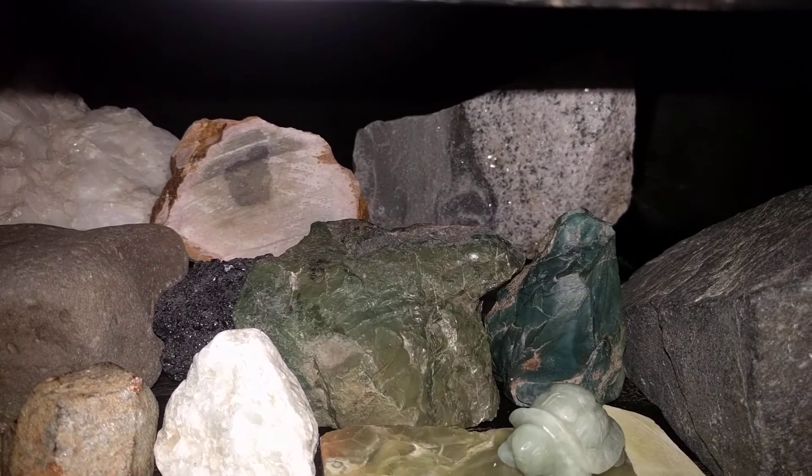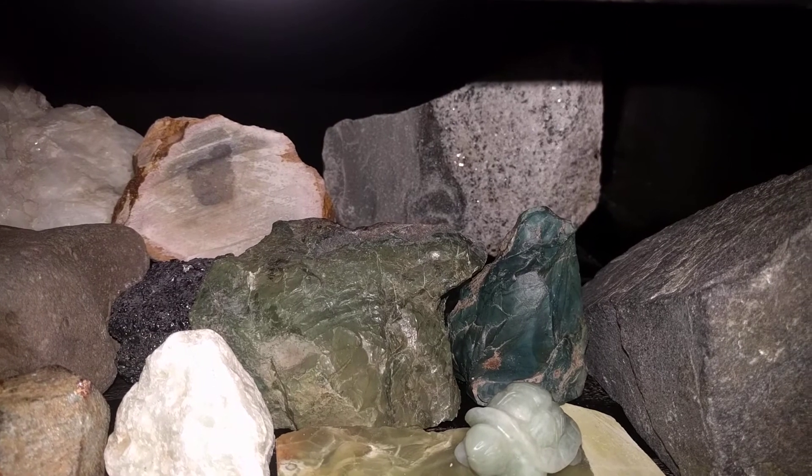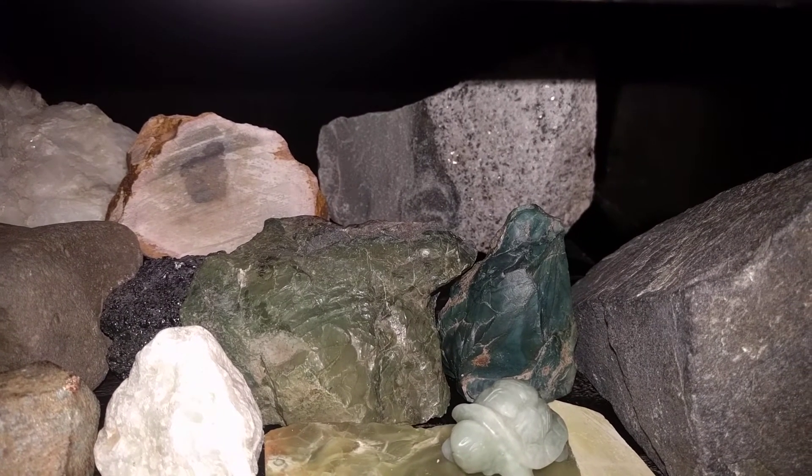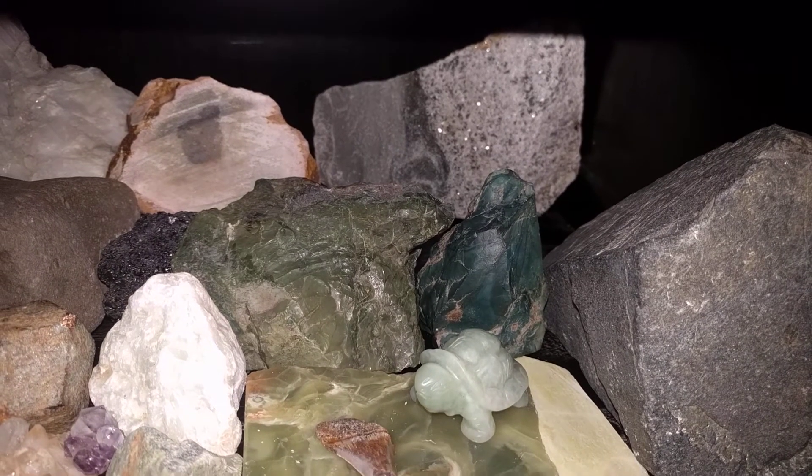And then we had some green aventurine mixing in with some granite in a really swirly pattern over there for the green side.